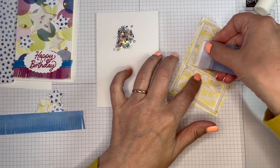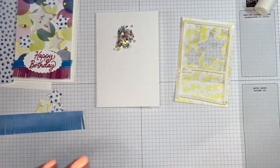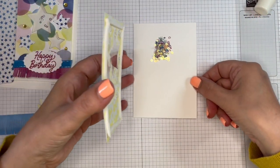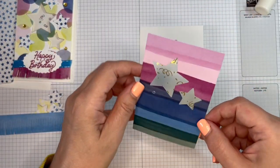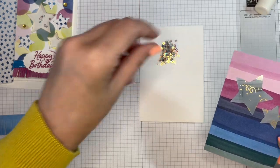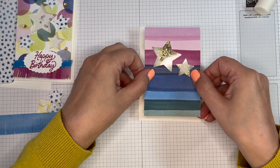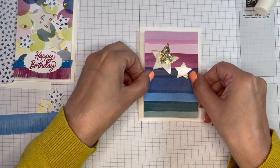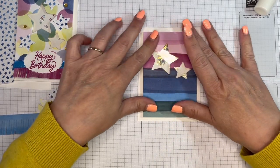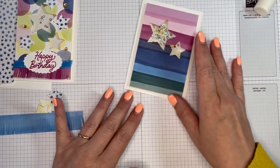I've got a wee scrap of paper and I'm just going to take that excess glue off there — I don't want my sequins all sticking to that instead. Let's get this on. Let me just pop that down, trying to get it kind of in the middle like so. Happy with that — give it a decent press. We've got our shakery bits. Just a bit more decoration to do.